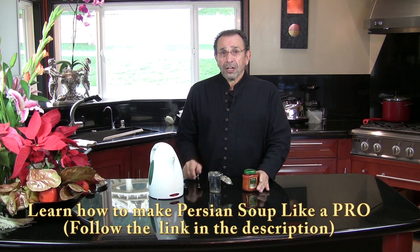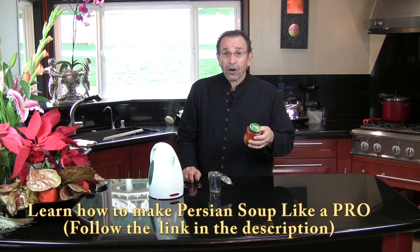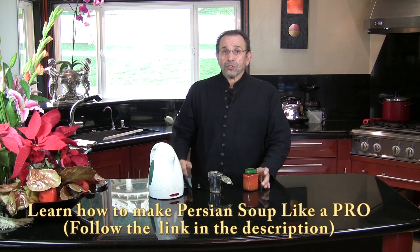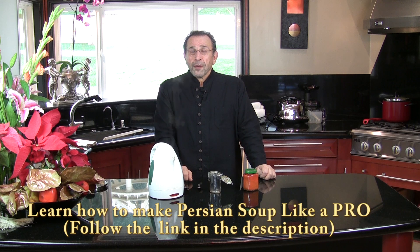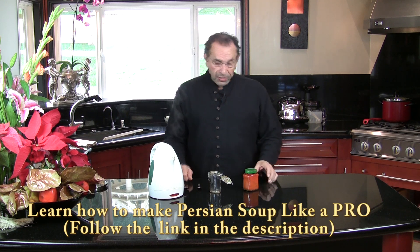I've had a lot of people who asked me how this is made. You can also use it for rice, but I also use it for garnishing soup and Osh, as you will see in the DVD.